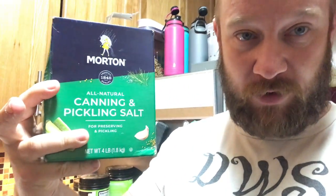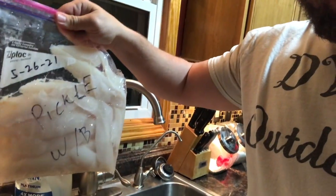One of the things you need to start with is a jar to put your fish in — that's for when you chop them up. You'll also need a bottle of distilled white vinegar, some canning or pickling salt, and obviously some white bass.